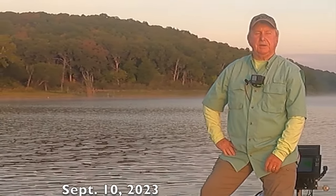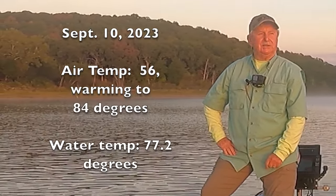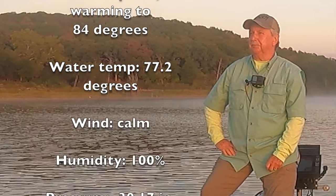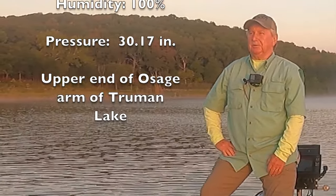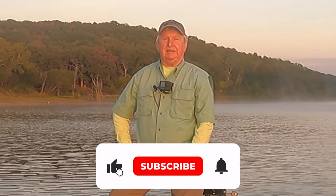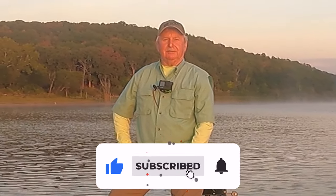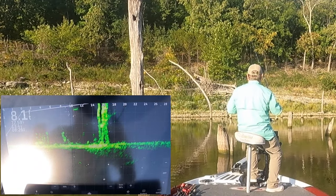Good morning folks, it's September 10, 2023. I'm back on the Osage arm of Truman Lake, on the upper end. We'll see if I can catch a few crappie today. It's going to be a beautiful day — light and variable winds, upper 50s right now, supposed to get into the 80s. Fall is in the air. Let's see if we can catch a few fish.